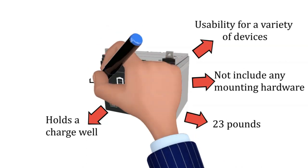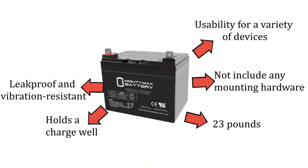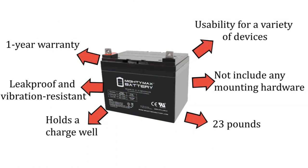The Mighty Max product is well-made. It is both leak-proof and vibration-resistant. The battery comes with a 30-day money-back guarantee and a 1-year warranty — a smart choice for a lawnmower battery.